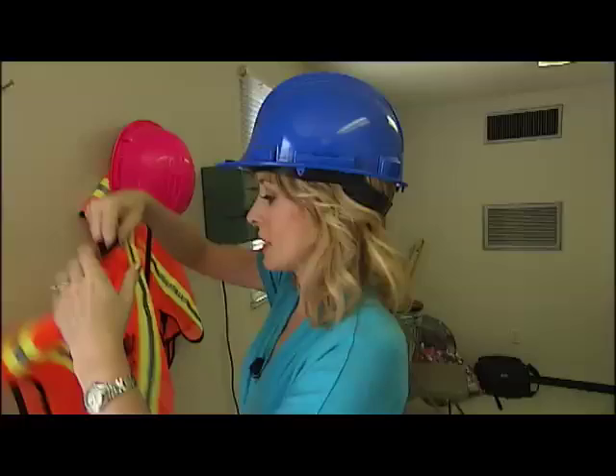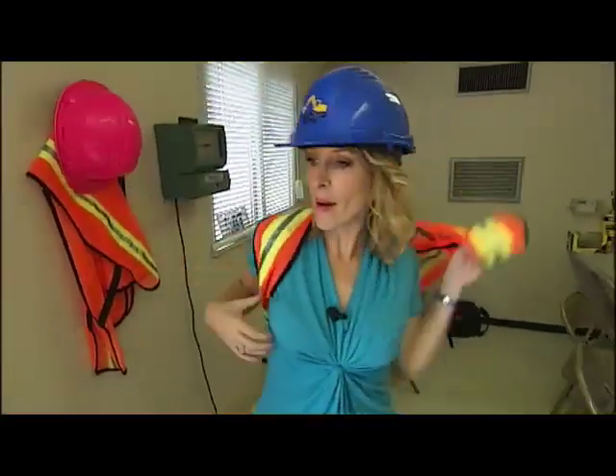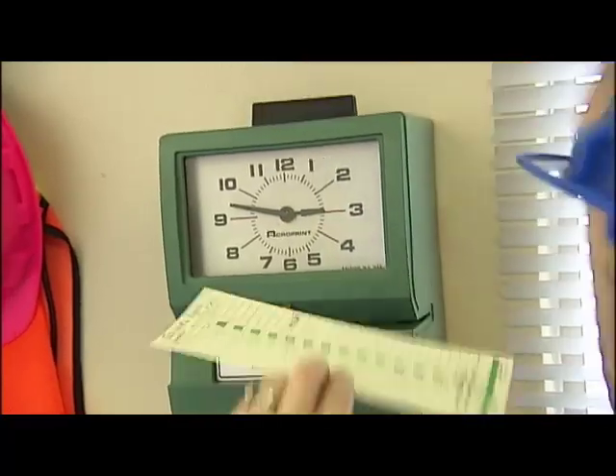From the moment you arrive, you get the full construction worker experience. I feel like Fred Flintstone. Let's move some dirt.